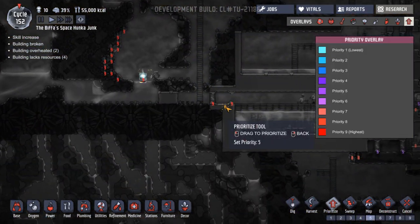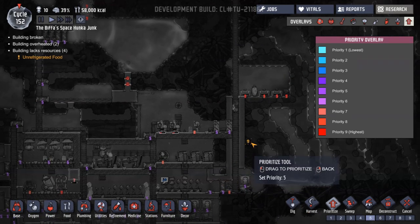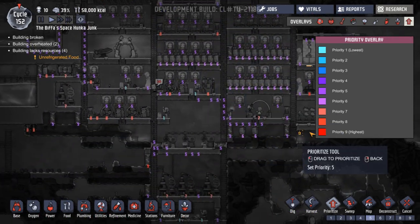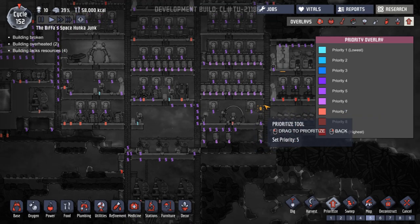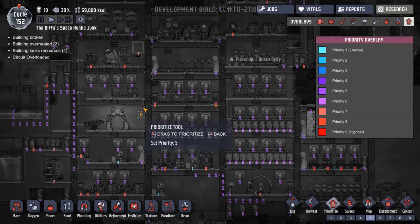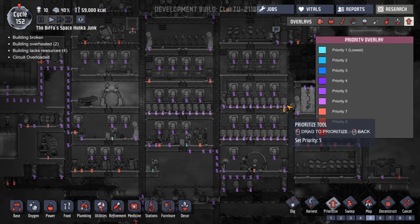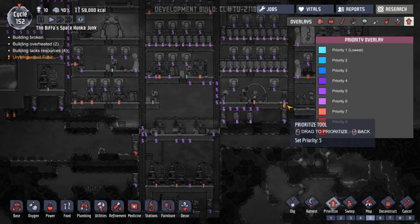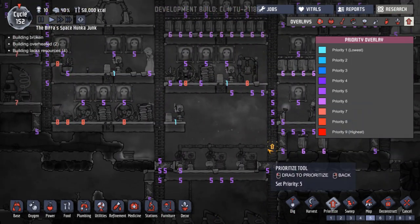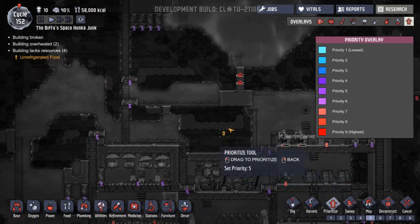If I end up doing priority nine on a load of digging, it means they won't do the power at eight. So I'm wondering whether... I should shift the bottom ones down lower. So I've got nine for stinky stuff and health, eight for power and stuff. What I should do is seven for digging - yes, that's what I should do. Seven for digging. That door's a nine for some reason, let's change that to a five. Now that does conversion as well - converting algae to slime and whatnot. Slime to algae.